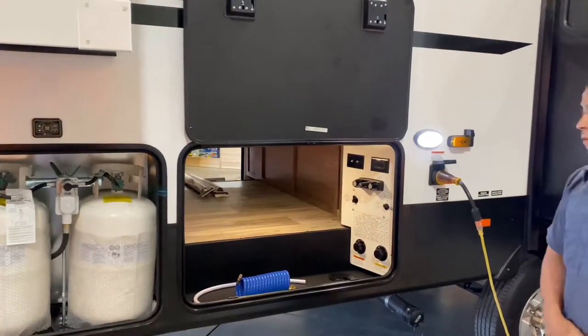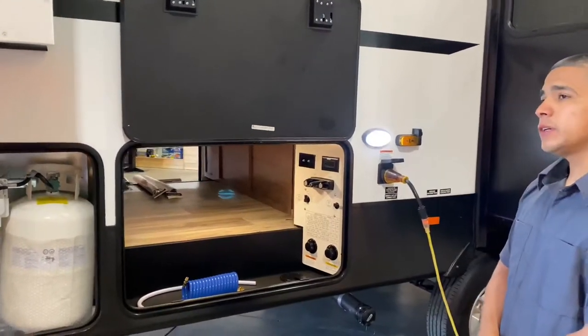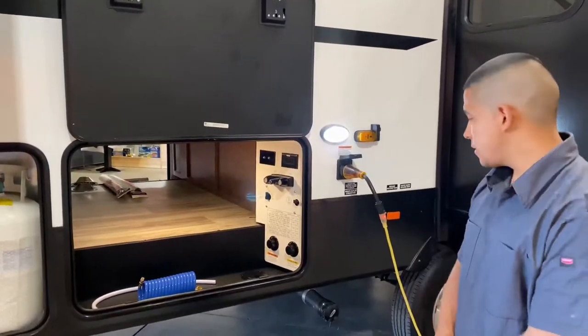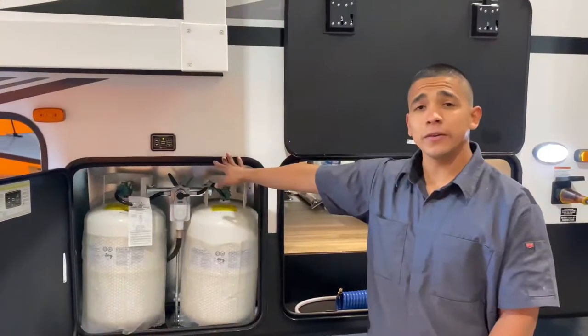Right over here you have a pass-through compartment — real nice size. You'll be able to store a lot of good stuff in there. You also have your water fill station and a couple other options in here as well. My light is solid green here; I know I'm level and we're good to go. Everything's working fine.